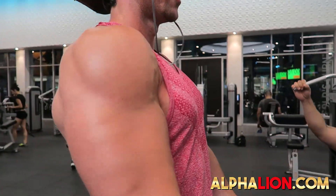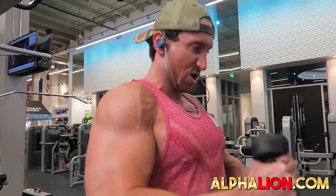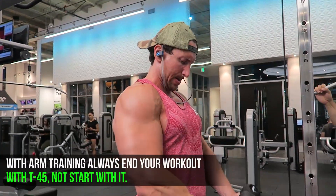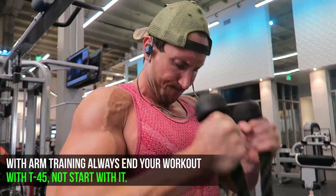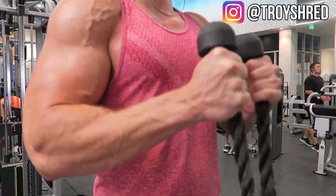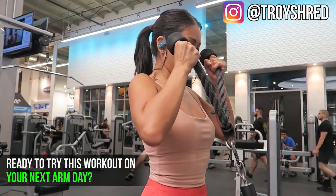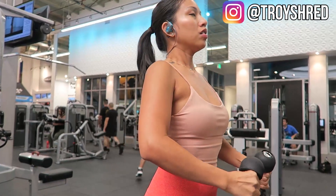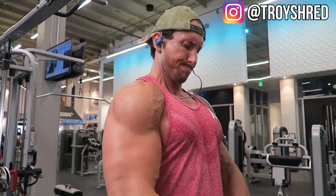Last but not least, we're going to do T45 with the rope biceps. To keep this workout efficient, you stay on the same setup as the rope triceps — just lower it all the way down to the bottom. Focus on really activating your biceps by pulling the rope apart at the apex of the movement. Go slow and controlled on the way down. A full 45 seconds time under tension — it's so important to hit that metabolic stress phase of muscle growth.